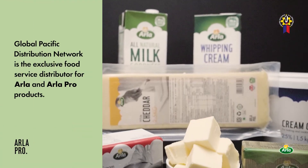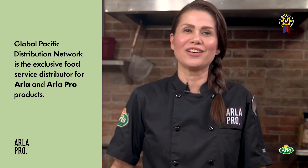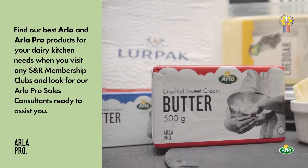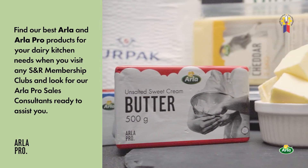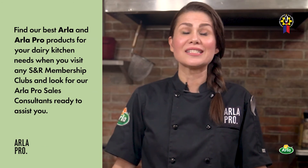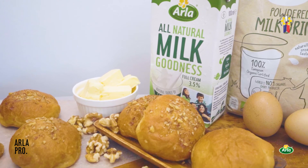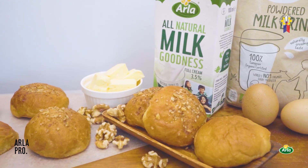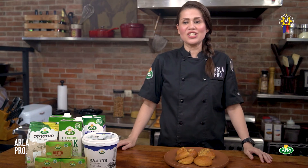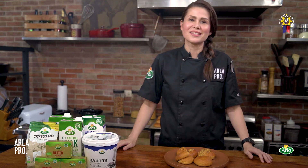Global Pacific Distribution Network is the exclusive food service distributor for Arla and Arla Pro products. Find Arla and Arla Pro products for your dairy kitchen needs when you visit any S&R membership clubs and look for Arla Pro consultants ready to assist you. Watch out for more easy recipes for your home and food business only here at Arla Pro Digital Kitchen Series. Again, this is Chef Lara Lopez-Dizon from the Pastry Alliance of the Philippines. Salamat po.